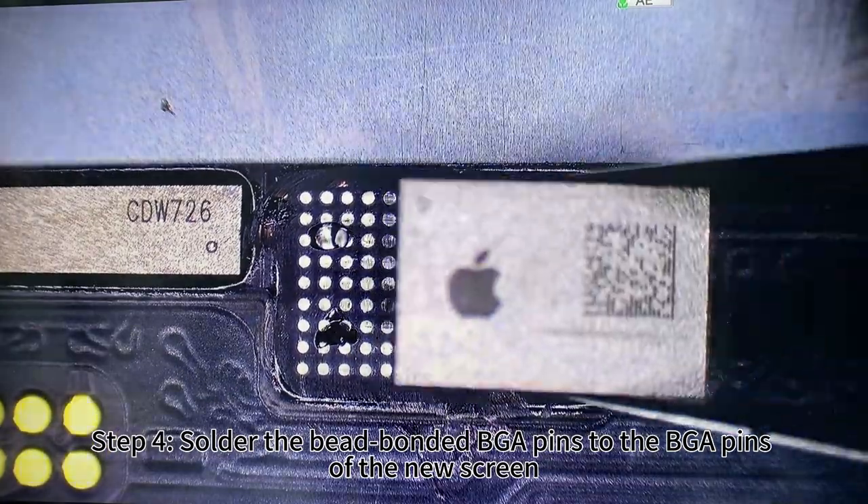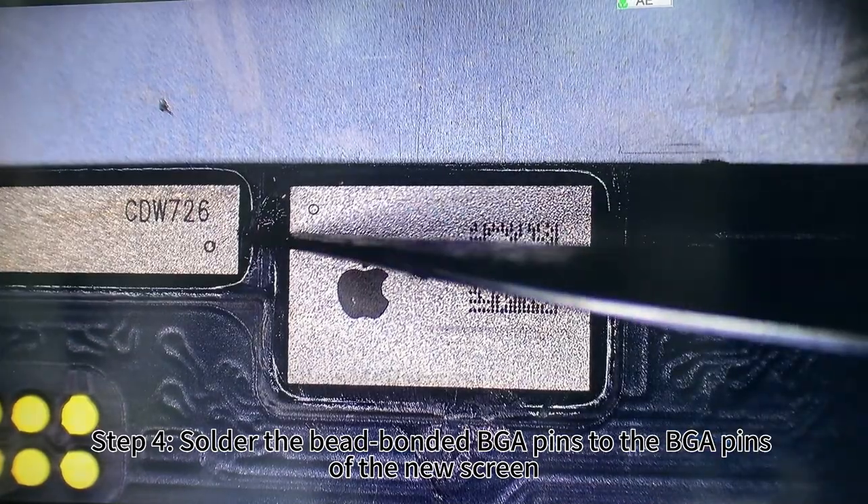Step 4: solder the bead-bonded BGA pins to the BGA pins of the new screen.